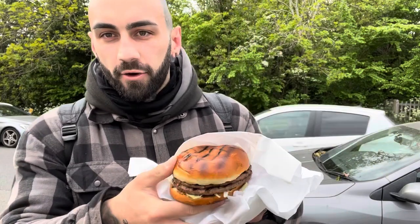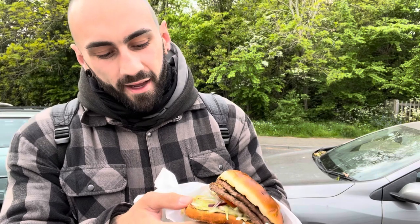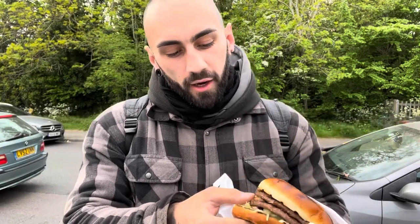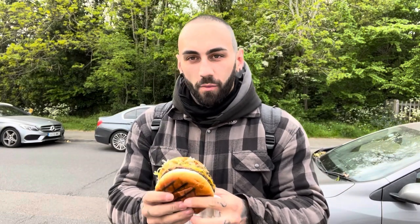So here's the burger itself, looks pretty decent. You've got two patties in there, good amount of lettuce, good amount of sauce by the looks of it, nice amount of cheese in there as well. We've got the one bite review coming. This looks like a good burger, it's beef as well. It's been chicken in the last two videos, so I'm quite happy about that. Let's give it a try.